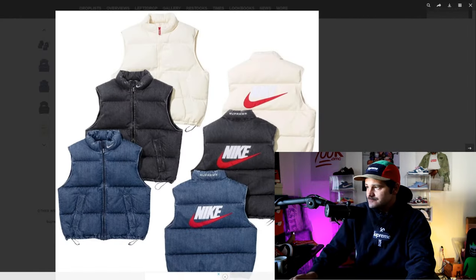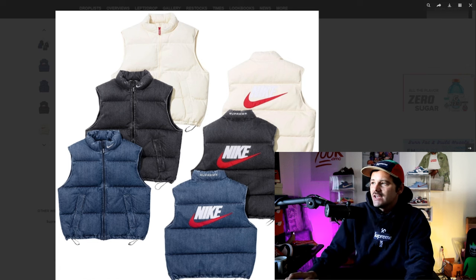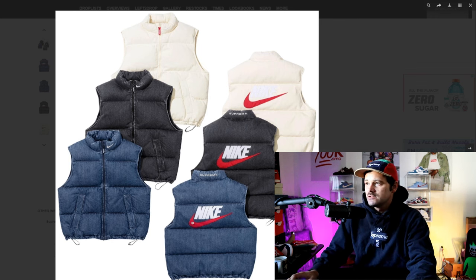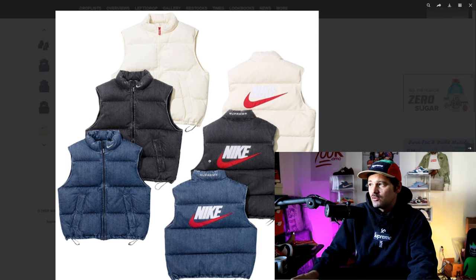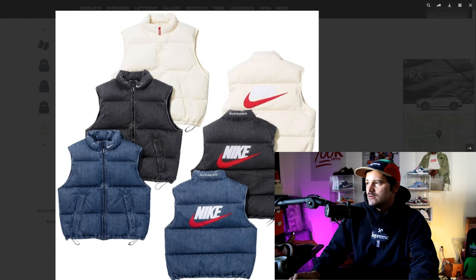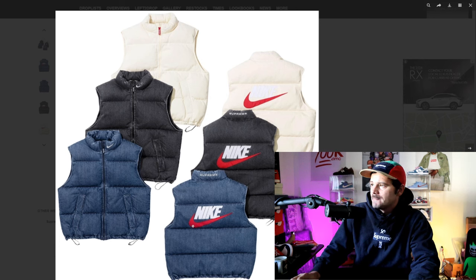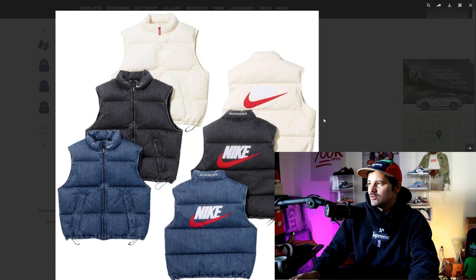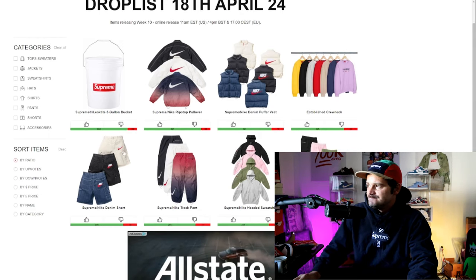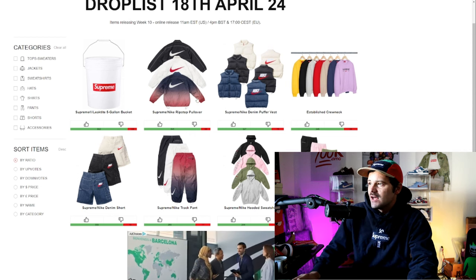Same goes for these vests, except the branding gets better here. This is probably the best branded one because it's a vest — you can't go that hard on a vest, it's a smaller article of clothing. But this blue denim one does go hard. Branding wise, definitely the blue first, then the black, and the white — you can hardly see it. Maybe we got the Supreme on the zip pull, but other than that, minimal, very subtle branding. The cream colorway you can hardly see the Nike either — that's definitely the last one for me.